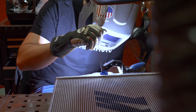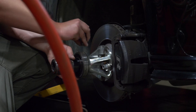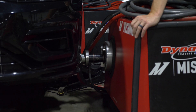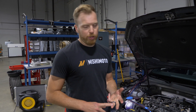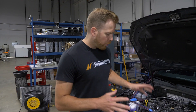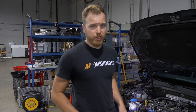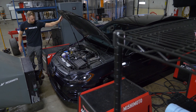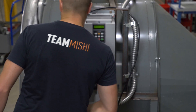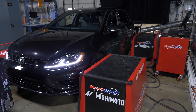Once both of our radiators were completed, it was time for testing. We bolted our DynaPacks up to a MK7 Golf R for our tests. We're testing a single-pass and a triple-pass rad in this vehicle, and we have both pressure and temperature sensors on it. We tested a stock core, a single-pass core, and a triple-pass core on this Golf R, utilizing the same testing procedures for all three to ensure the most accurate data possible.